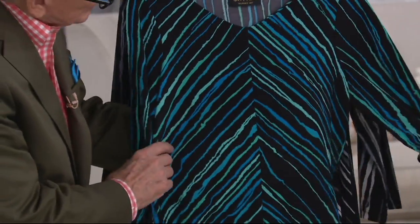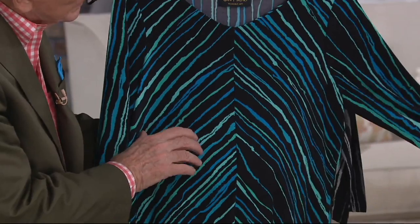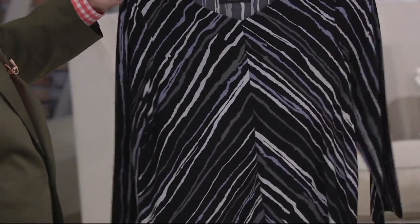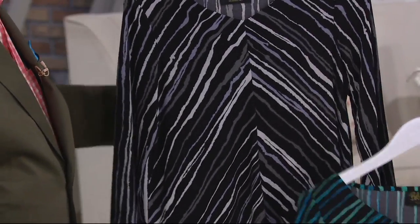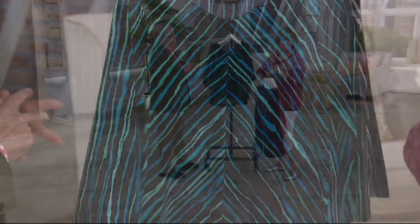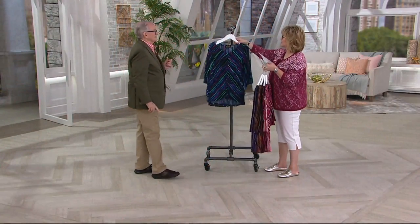Every time I see a new one, I like it better. This one's turquoise multi, so you have aquas and turquoises, some greener, some bluer, but it's all a combination. And then black — shades of gray and black. We've lost 2X and 3X in that color. So let's see how this looks on a person, because everything always looks better on a person than just on the hanger.